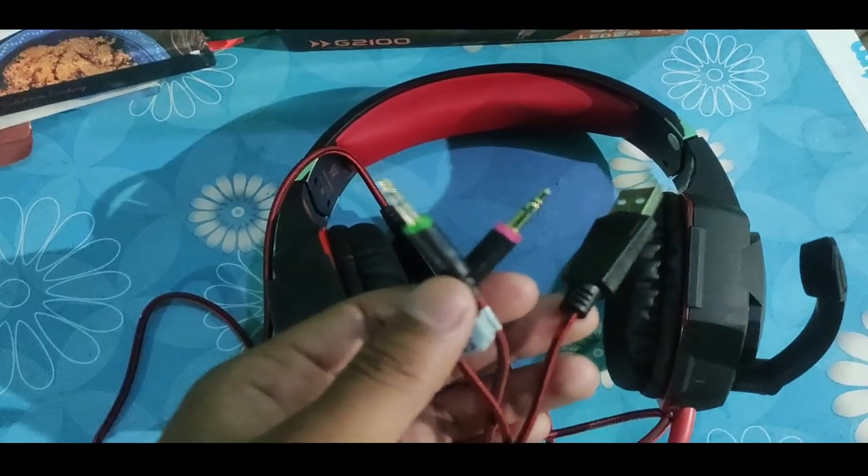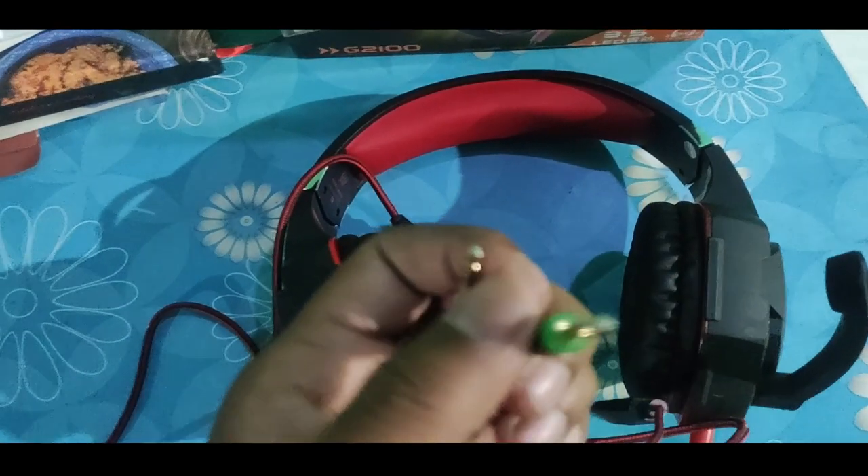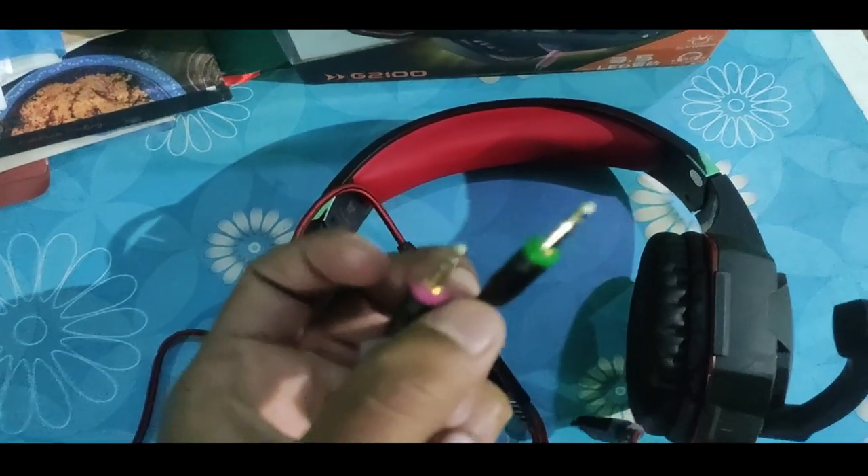This headphone provides two 3.5mm jacks and one USB cable. The USB is used for supplying power to the RGB lights. One 3.5mm jack is for the mic and the other is for audio output. There is also a sliding key used for pausing and unpausing the sound. I hope you liked this video — if you did, please subscribe, share, and like.